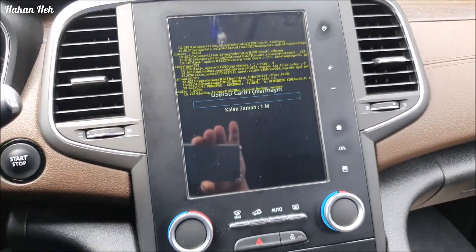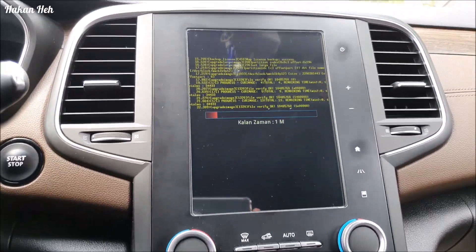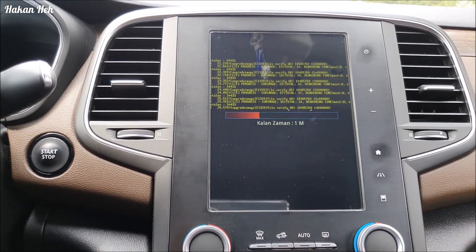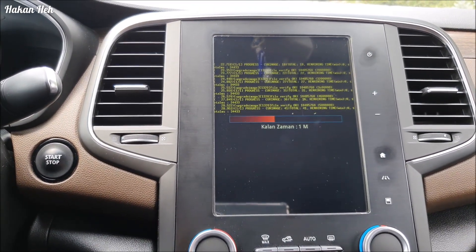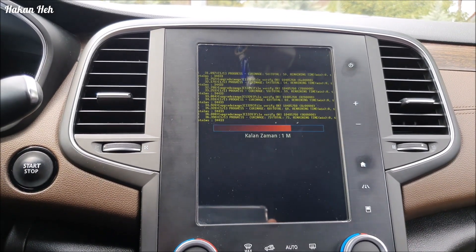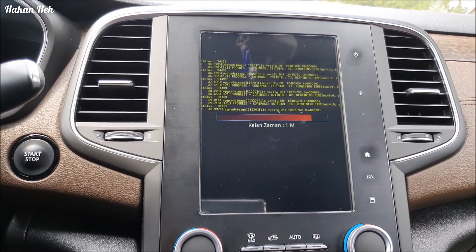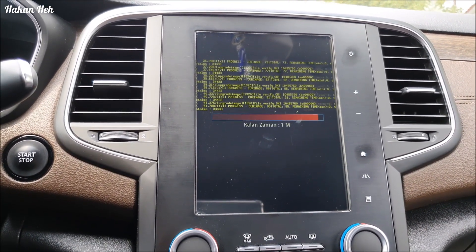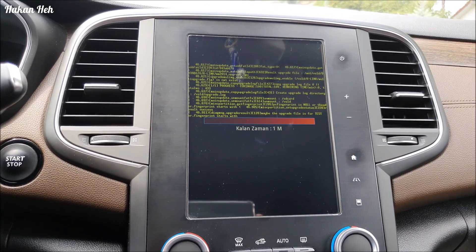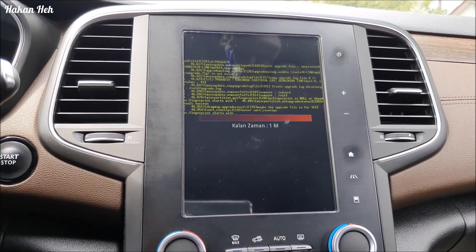Şu anda yazılım güncellemesini yapıyor. Dediğim gibi burada nereye yaptığını yazıyor. Ben imajlarını değiştiriyorum - yani renkli hale getiriyorum haritalarımı, navigasyonumu. Peki sıkıldınız, başka sıkıntılar da buldunuz bu haritanın renklendirmesiyle ilgili, ne yapacaksınız? O zaman Cray'e kaldıracaksınız. Cray'e kaldırıp orijinal haritayı yükleyebilirsiniz; veya Cray'e kaldırıp sonra tekrar Cray yapıp yeniden elinizdeki haritayı yükleyebilirsiniz.